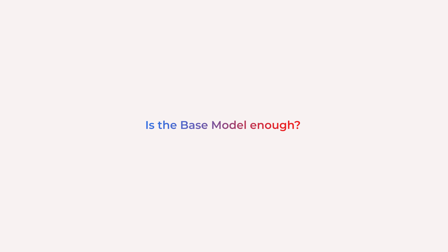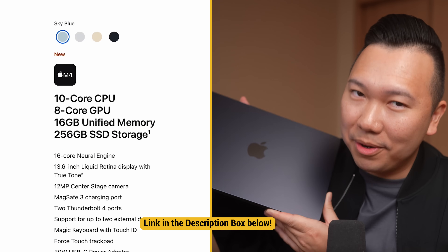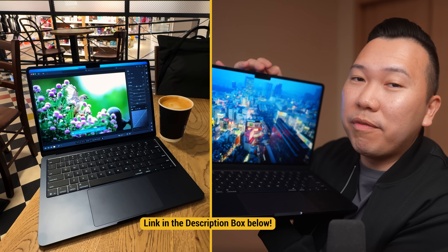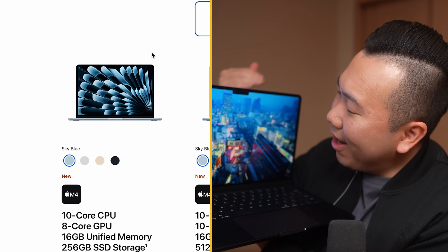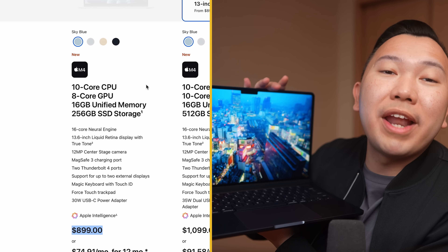For $1,000 or $900, the 13-inch base model M4 MacBook Air is a phenomenal deal. We're getting a great color-accurate display, which is essential for all of our photo and video editing needs. It already comes with 16 gigabytes of memory, which is the absolute recommended minimum to run any photo and video apps. Apple used to charge $1,100 for 8 gigabytes of RAM, so the hype for these M4 generation models is absolutely justified.